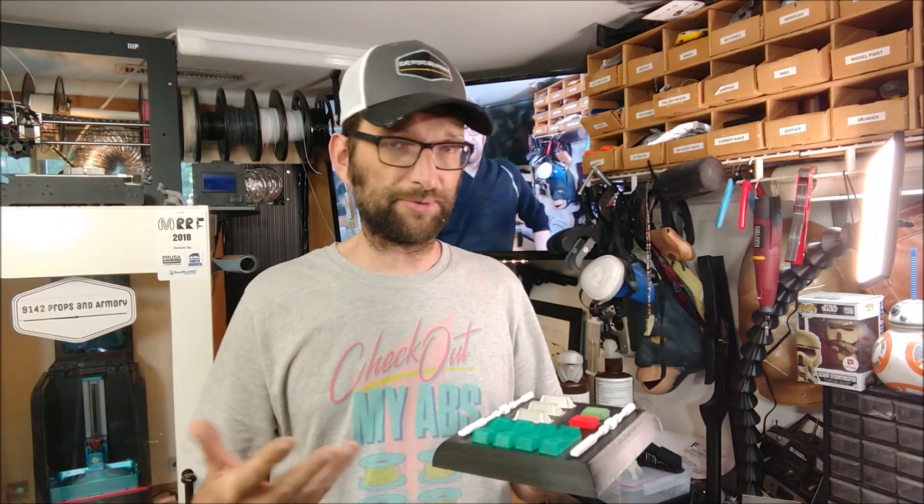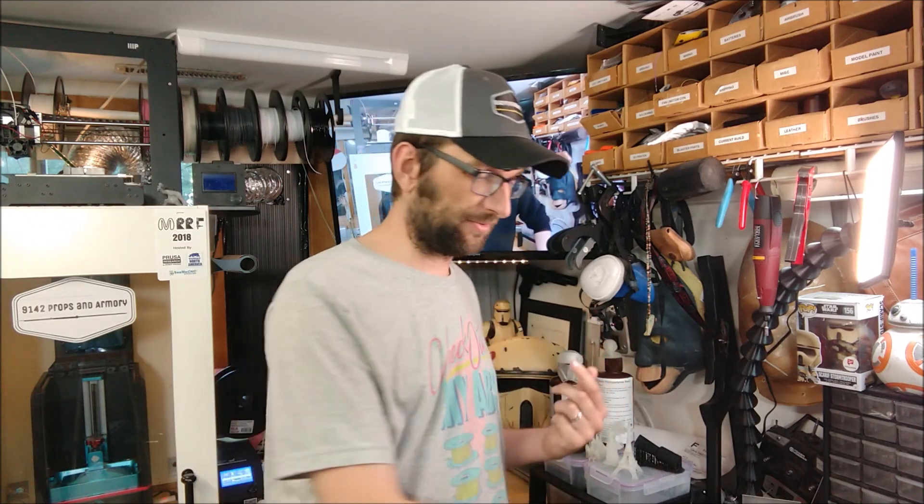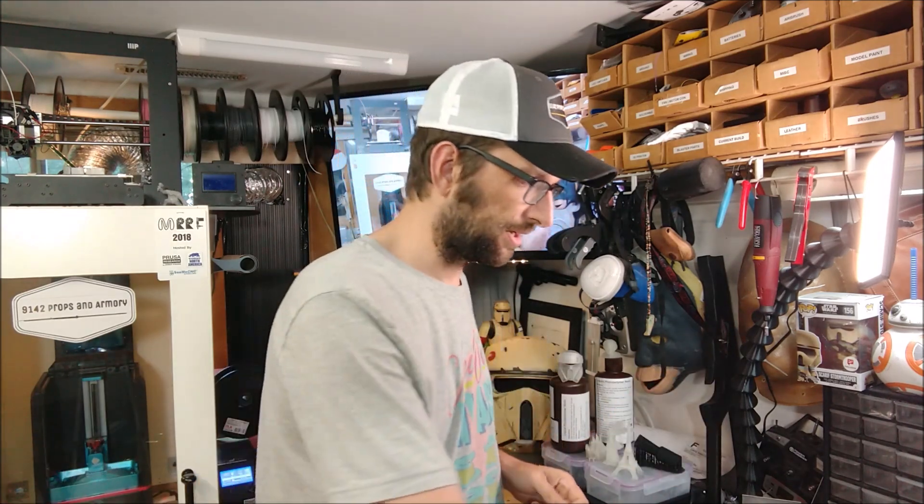So I wanted to be able to do that in my shop for projects that I'm working on. I got the Photon, started printing with the DLP printer, getting really good results. And then it came time to start playing with resins and that's where things became a little bit hit or miss. The green Anycubic stuff works really, really well, but these little bottles don't go very far. It doesn't print a whole lot of things, so I had to obviously buy more resin.